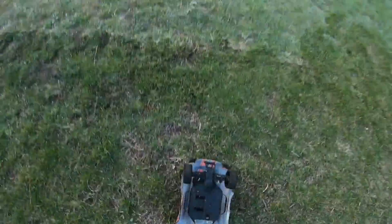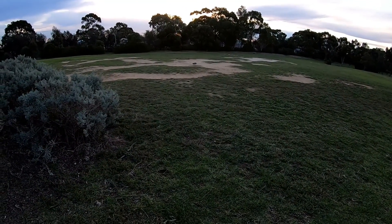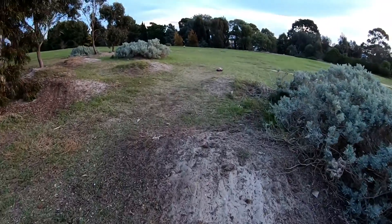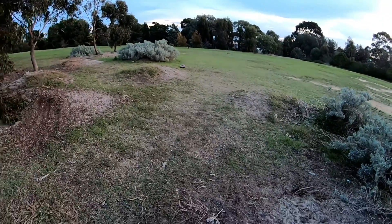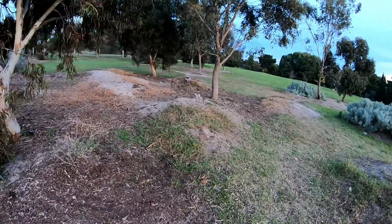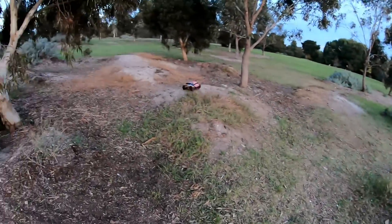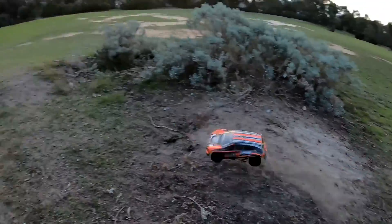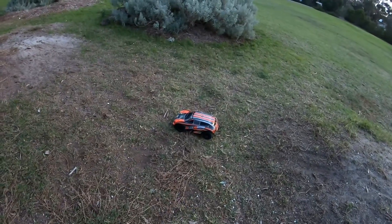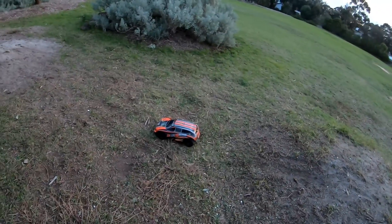Whoops! Oh no! All right guys, I might leave it here because there are a fair few dogs and people with dogs popping up, and it is a dog park so I'll do the right thing and head home.